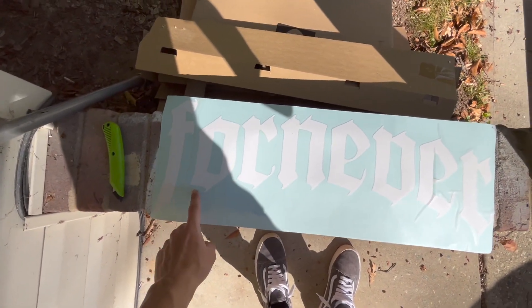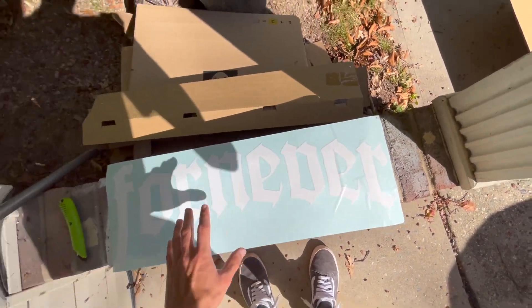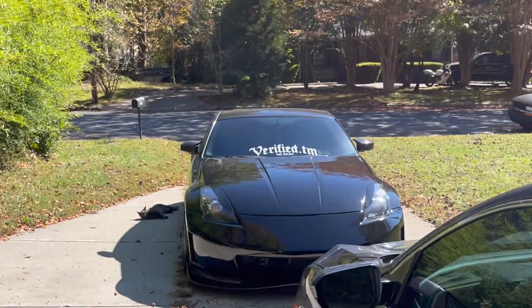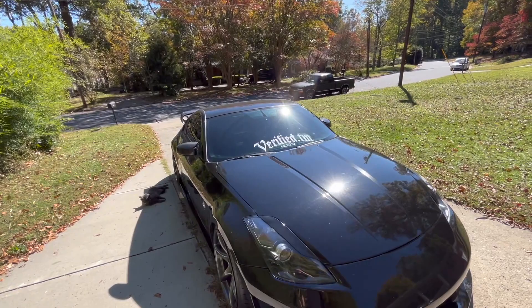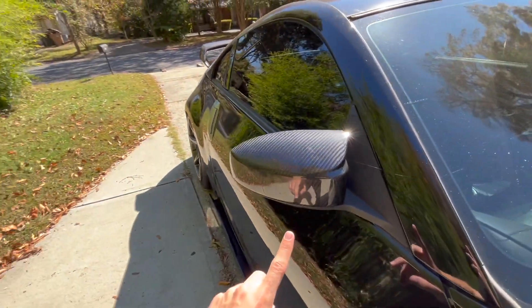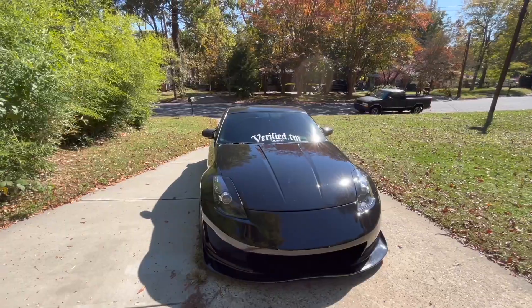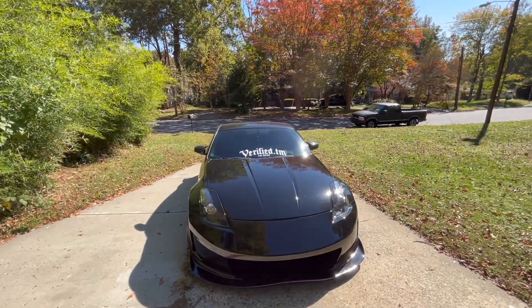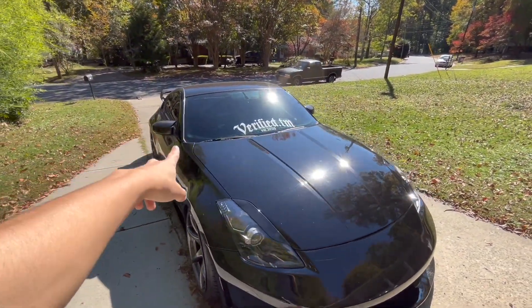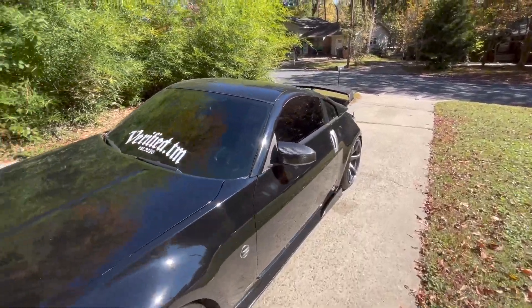Another big thing happening in today's video: I finally ordered a banner for my brand. I love the way the font is and how it's curved, so that's going to be replacing the verified banner on the Z. I also ordered these M-style mirror caps — they're full carbon. I got those a couple days ago and threw them on. I honestly couldn't wait for today's video, I just slapped them on because I really wanted to see how they look.